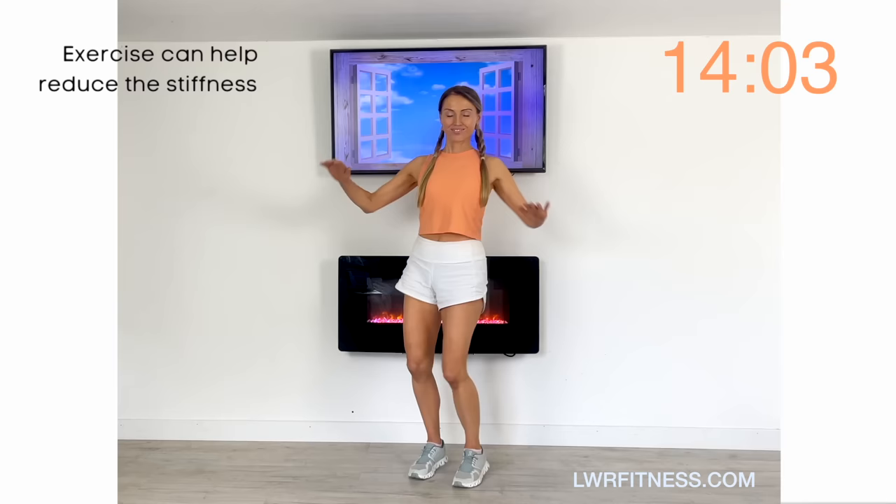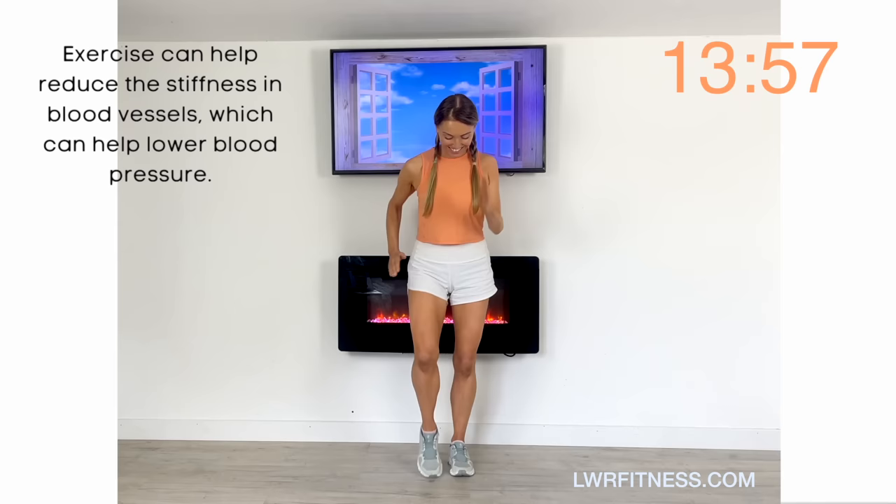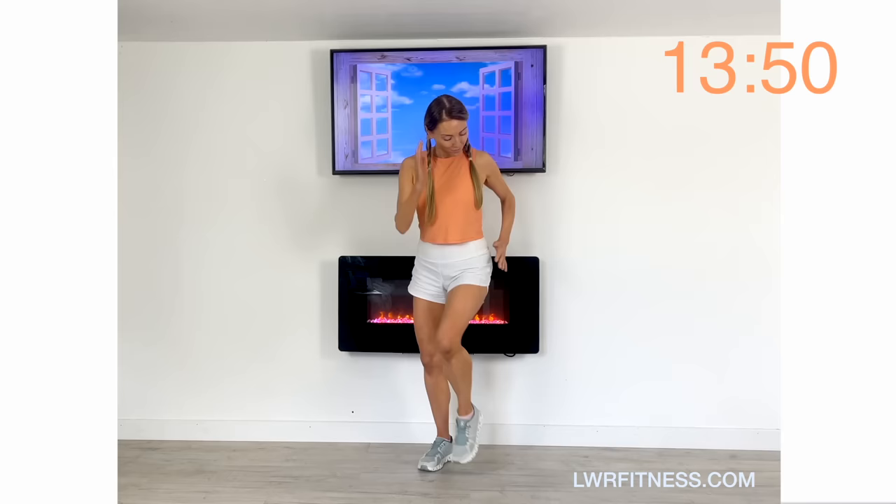Now let's repeat but make the moves a little bit more intense — march a little bit harder, a little bit faster. This is just going to increase your heart rate slightly. Keep landing softly.